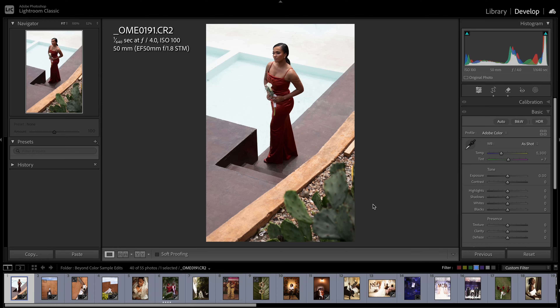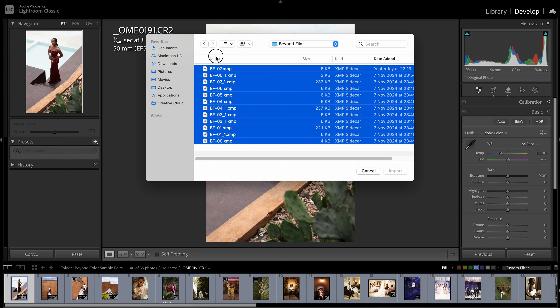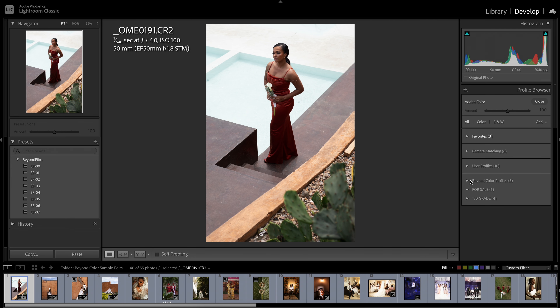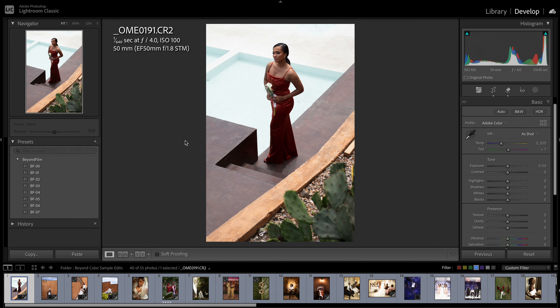I know nobody asked for this but I'm going to put them out anyway. I have created a new film presets pack called Beyond Color. If you download them by purchasing them, you would have to import them, and this is how you do that: select the folder, select all, hit import, and it shows up here.